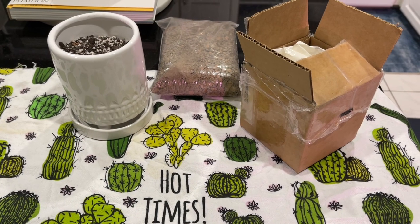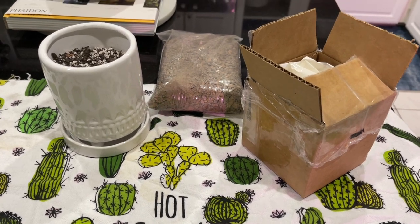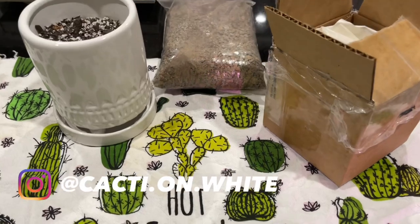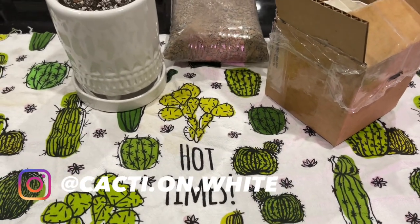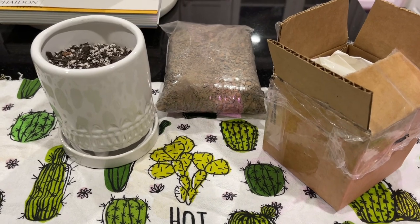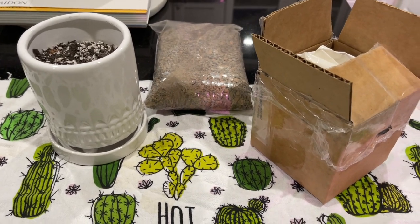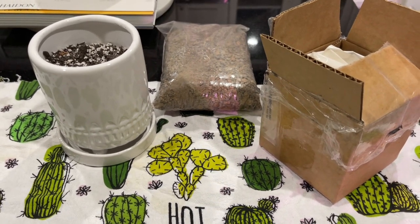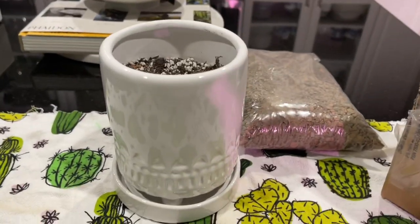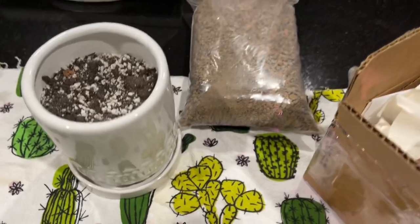Hi everyone, it's Forsythia with Cacti on White and welcome to my channel. Today I have a quick unboxing — I placed an order from an Etsy seller, the seller is Rare Succulents. It's a plant that I've wanted for a while and I finally decided to go ahead and pick it up, and it was delivered today.